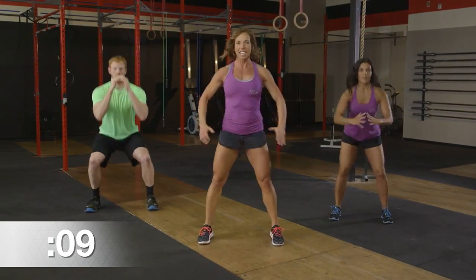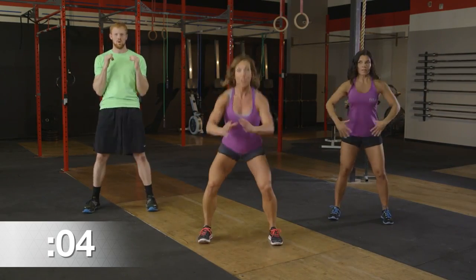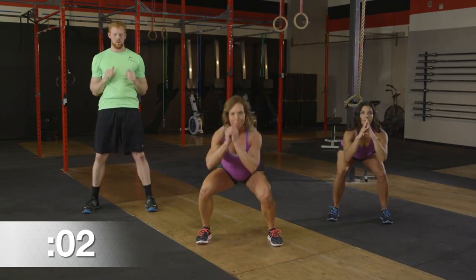30 seconds, guys — keep it up, great energy. Five, four, three, two, and one. Well done.